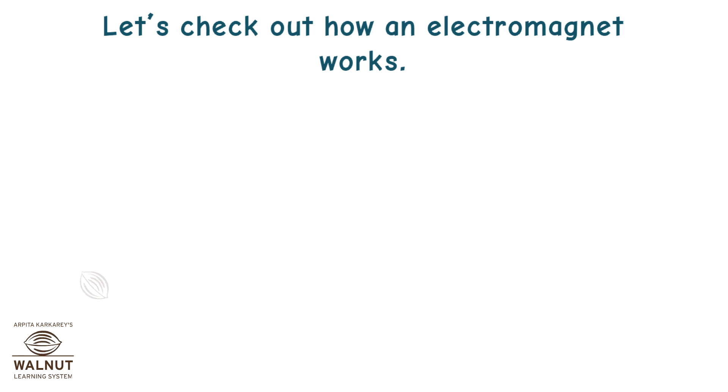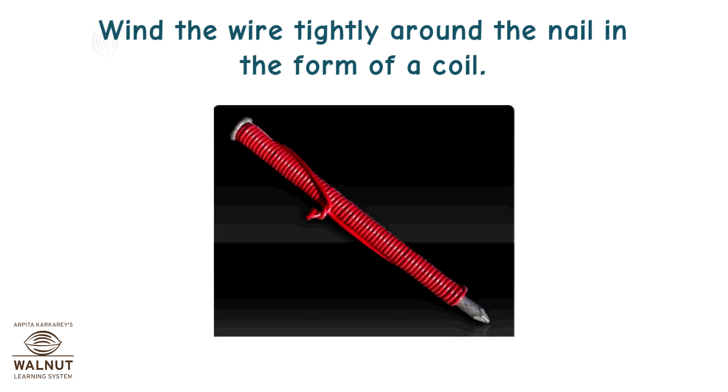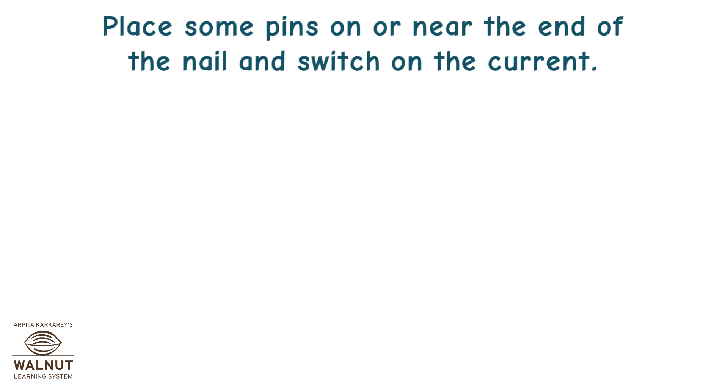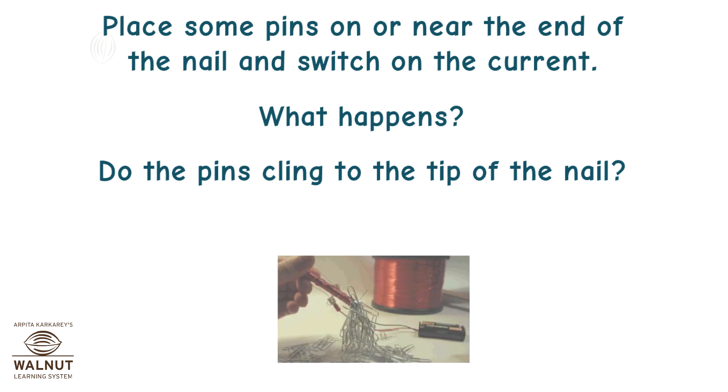Let's check out how an electromagnet works. Take around 70 cm long piece of insulated wire and an iron nail about 6–10 cm long. Wind the wire tightly around the nail in the form of a coil. Connect the free ends of the wire to the terminals of a cell through a switch. Place some pins on or near the end of the nail and switch on the current. Do the pins cling to the tip of the nail?